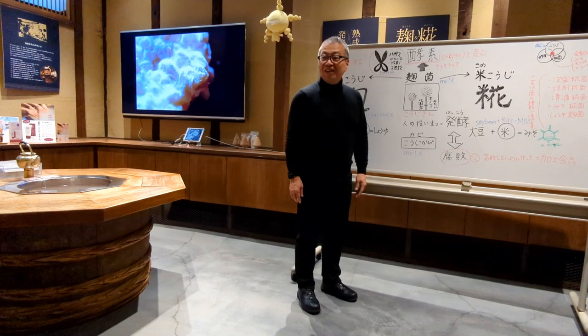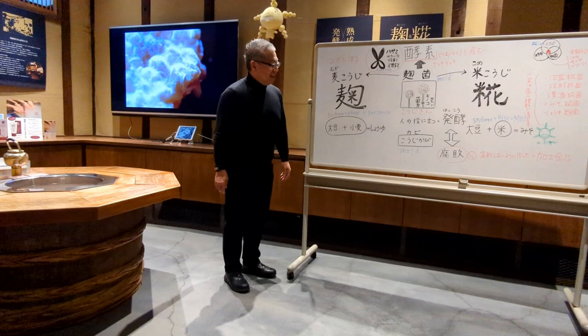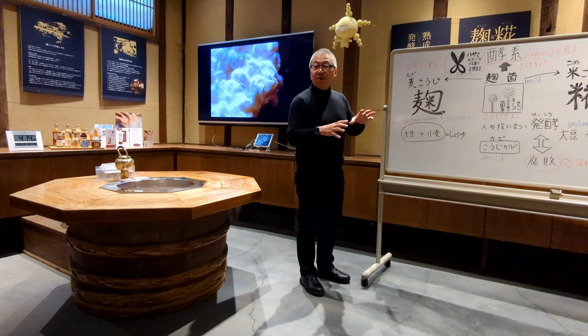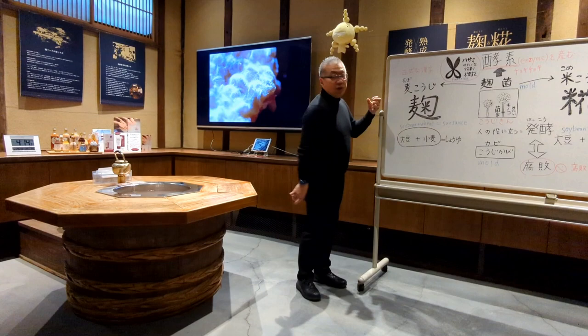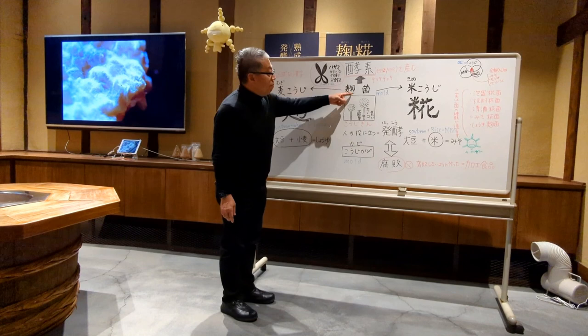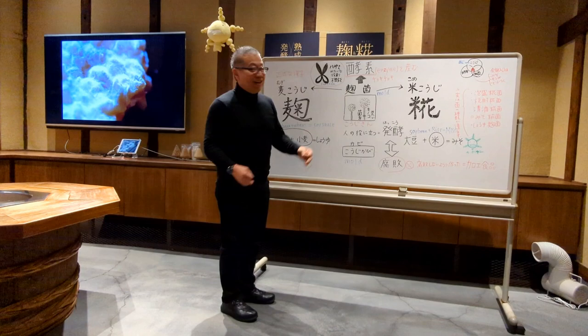Why is soy sauce made from wheat koji instead of soybean koji? Soybean koji — we call that tamari — is a kind of soy sauce, but about 85% of soy sauce is made from a mixture of soybeans and wheat koji. Tamari has about 5% market share. The reason we use koji is that it produces enzymes most efficiently in the world, and enzymes are the starting switch of the whole fermentation.